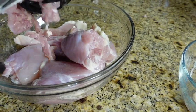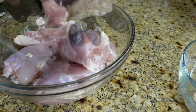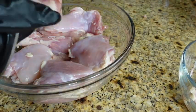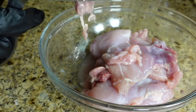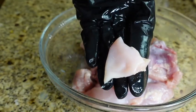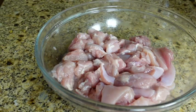We'll also be using crushed red pepper, chicken seasoning, black pepper, garlic powder, paprika, some honey, chicken broth — which is the same as chicken stock — some vinegar for cleaning the chicken, and a little oil for frying.